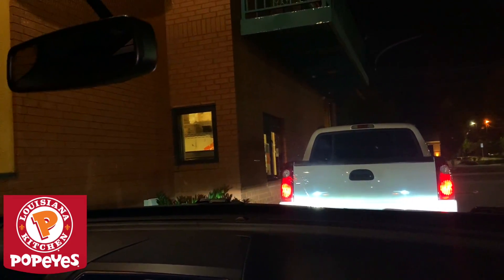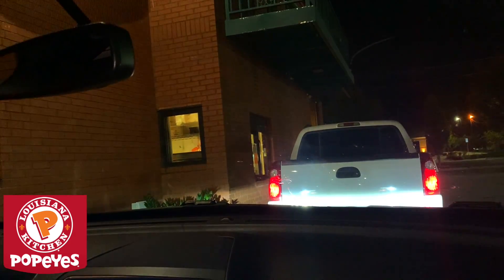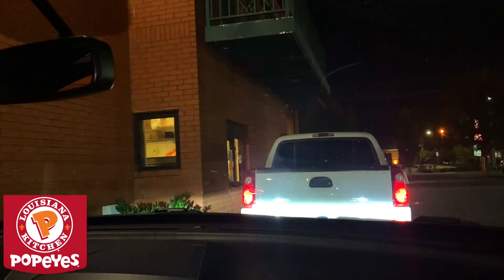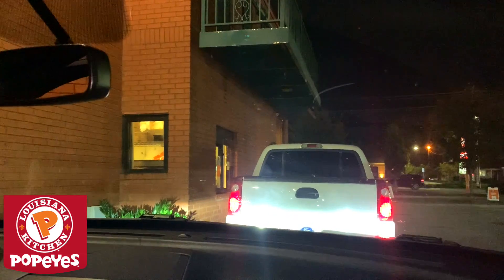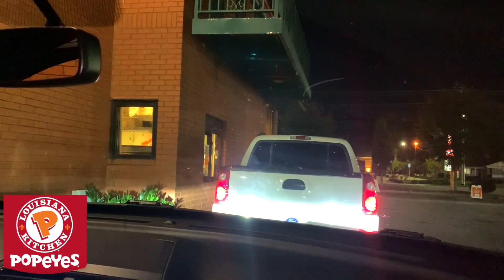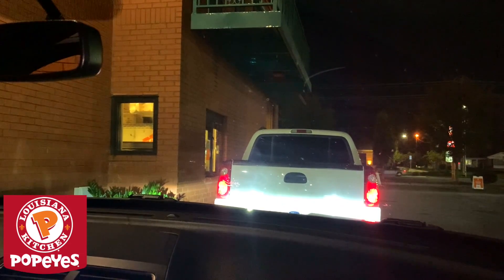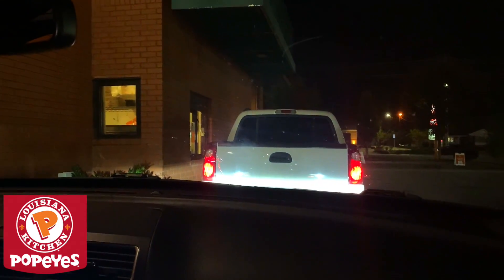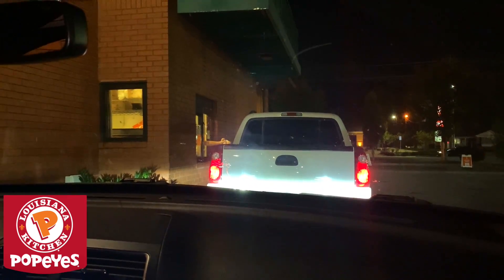Okay guys, so we are here at Popeyes. People told me the new thing is ghost pepper wings. From what I'm hearing, they're not hot. People say it's not real ghost pepper — there's no way there could be ghost pepper on these wings. I'm gonna try out the wings because I'm a big wussy.